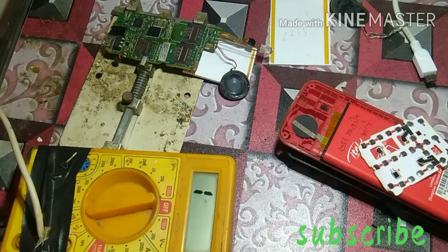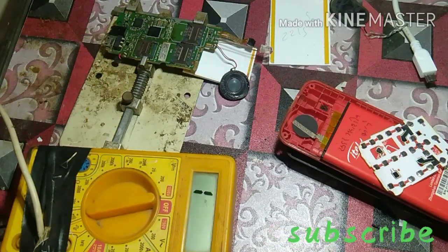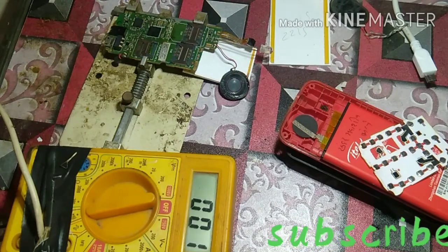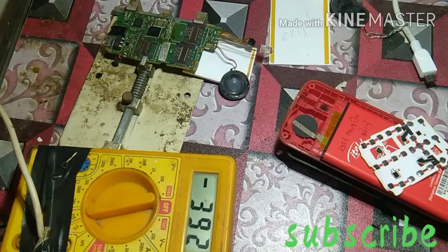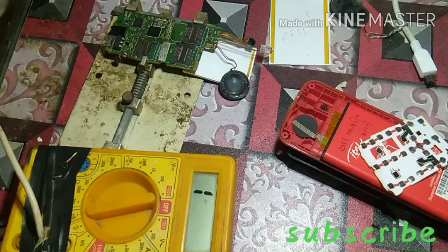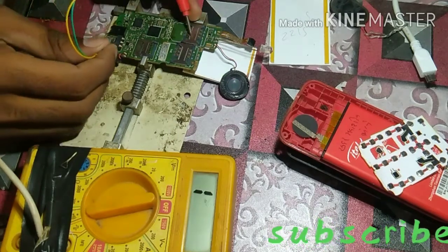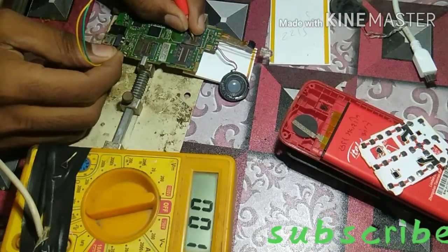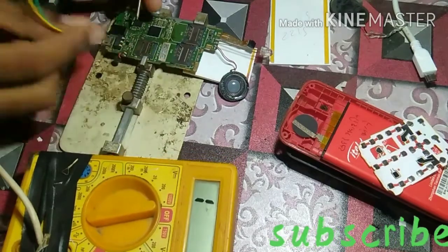I have set the multimeter in the DC voltage range. Now I will check it on the ground. This is the second one — it shows that it is running and changing.